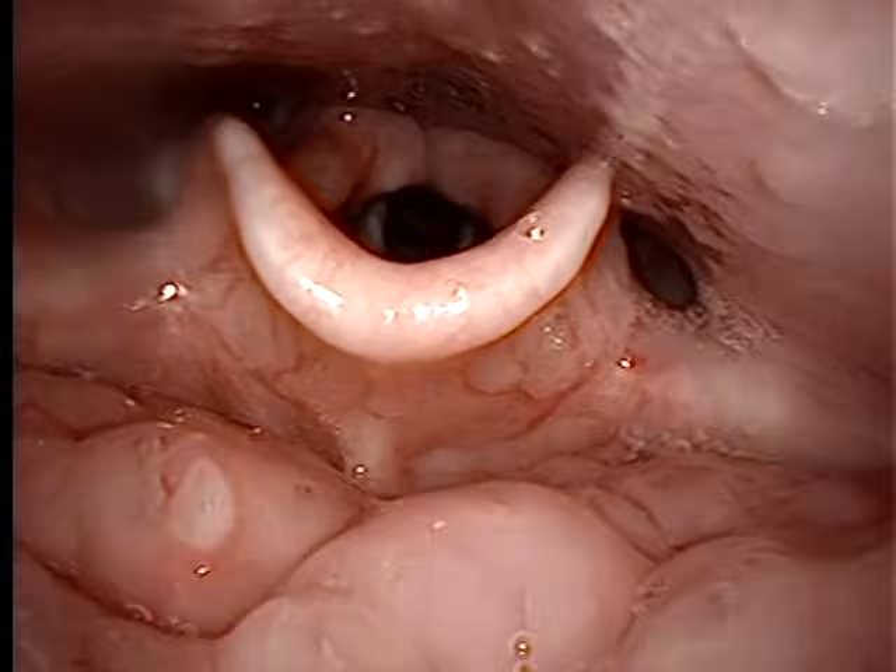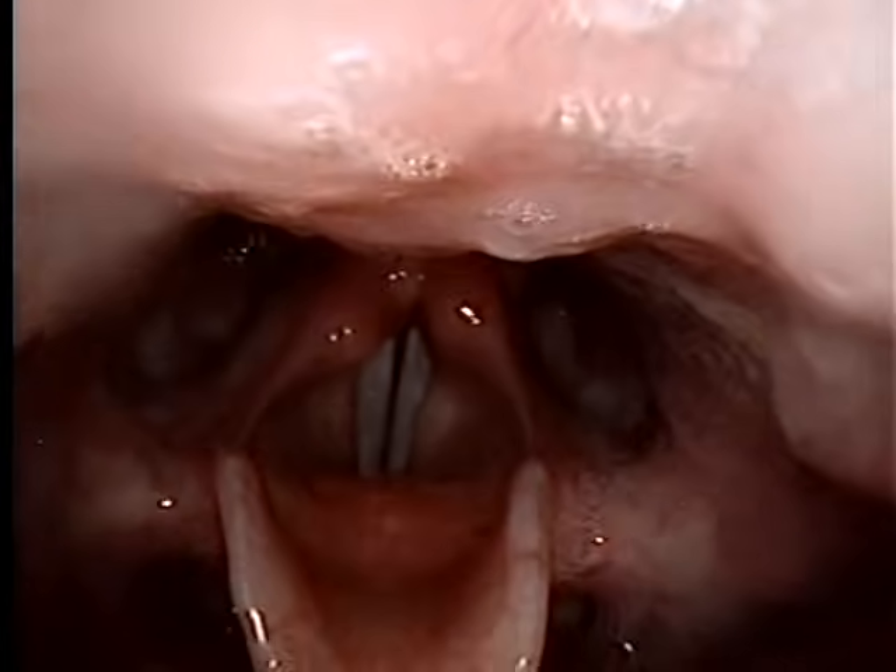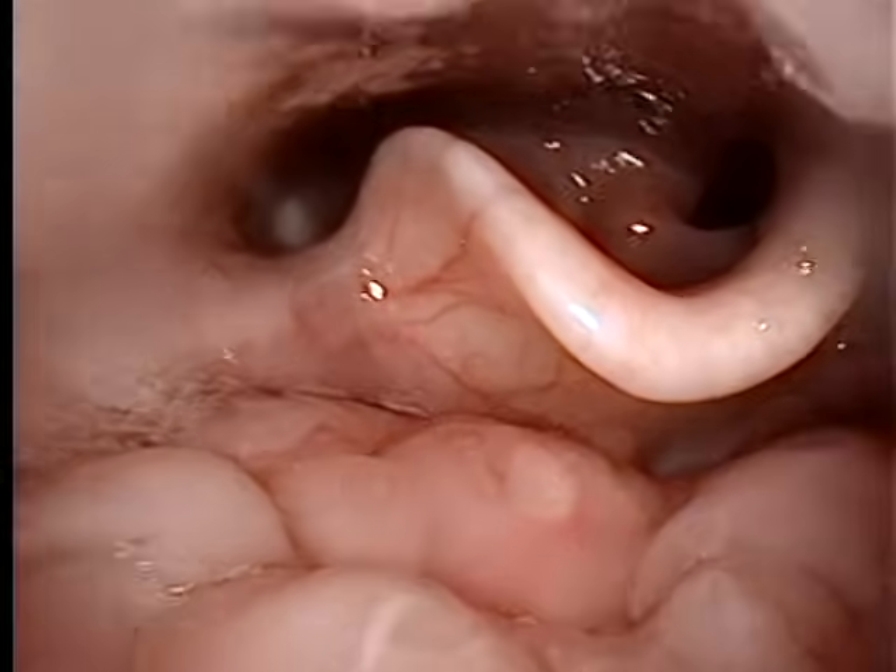Now let's look at the lateral pharyngeal wall. So you do a real high pitch E. Like that? You see how the lateral walls on each side come and squeeze in. Oh yeah.